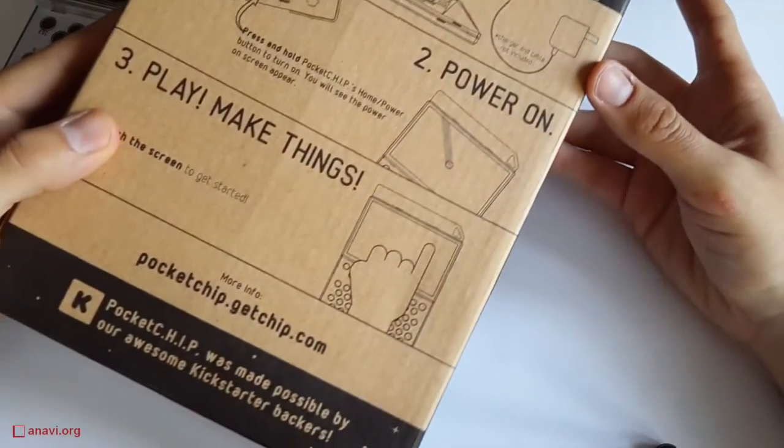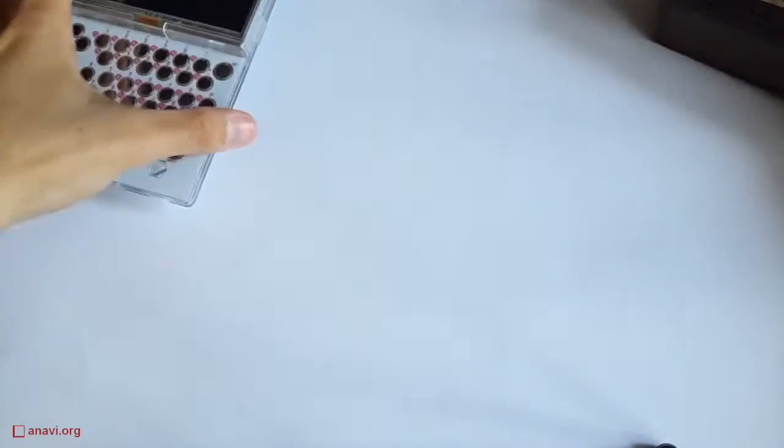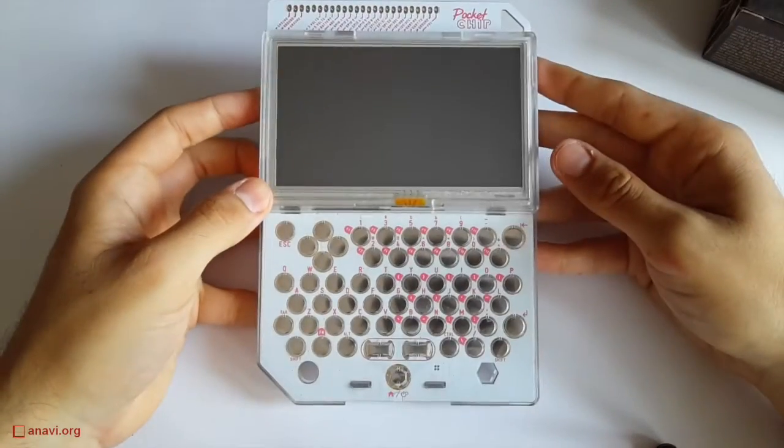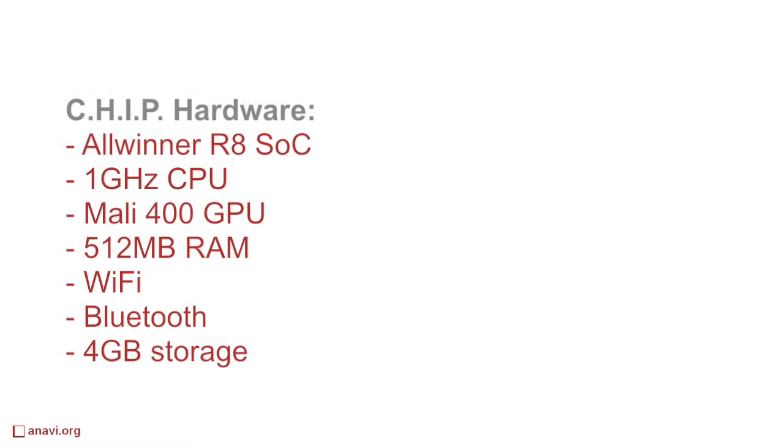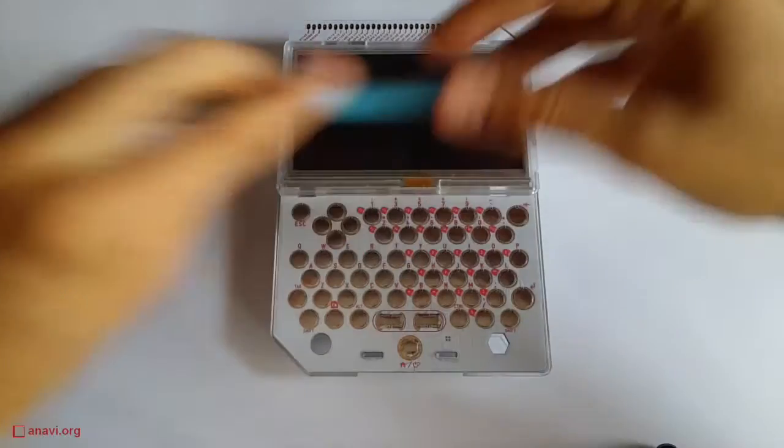Just get Pocket Chip out of the box, charge it, and after that hold the home button to turn it on. The technical specifications include a 1 GHz Allwinner A8 system-on-a-chip with Mali GPU, 512 MB of RAM, Wi-Fi, Bluetooth, and 4 GB of storage.